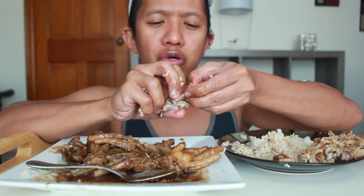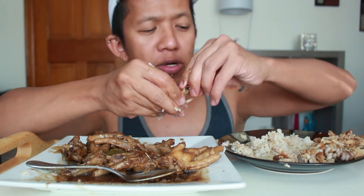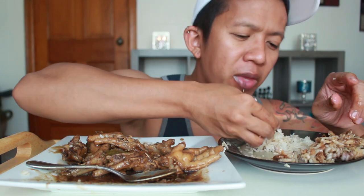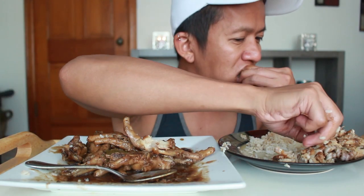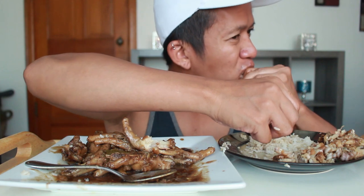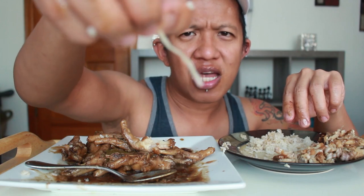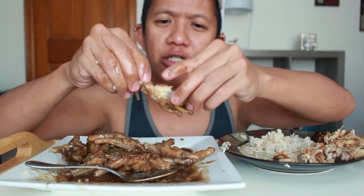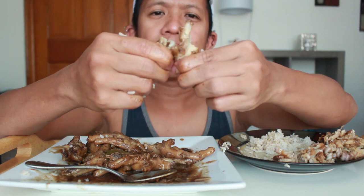I think it's more fun to do a mukbang show with someone because it's always fun to eat with another person next to you — there's conversation, laughing, sharing opinions. I can see all these ligaments and tendons in the chicken feet. I really like gelatin — it's so silicone-like.